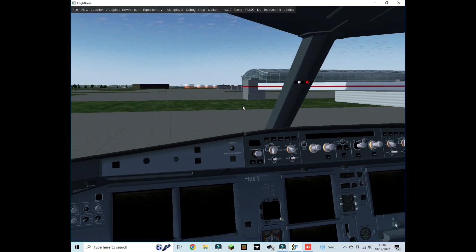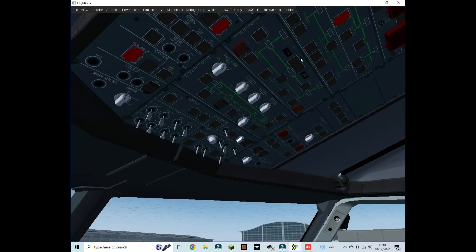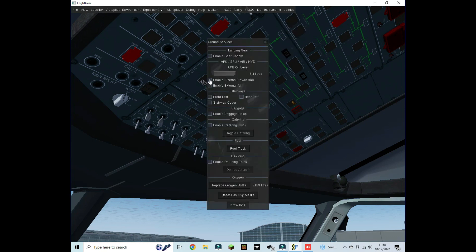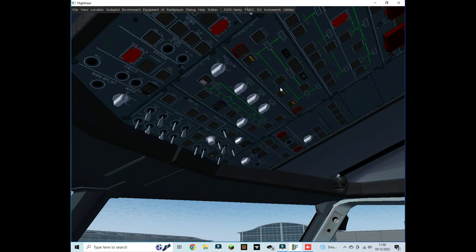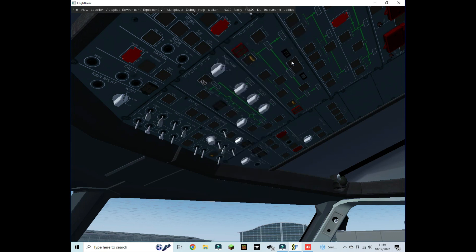The first thing you're going to want to do is connect the batteries, or you can go to Utilities > Ground Services and enable the external power box and turn it on. You can do either one. For the sake of the video I'll show the batteries method, but from that point onwards it's the same. You turn the batteries on using this button.